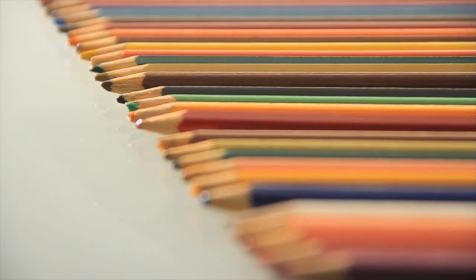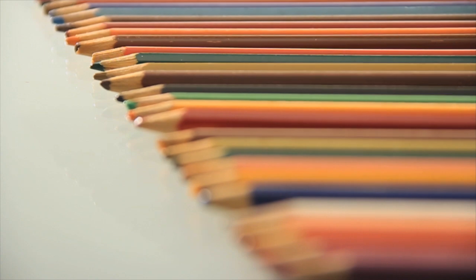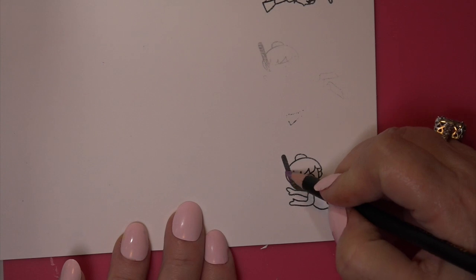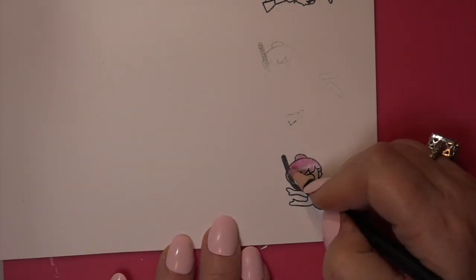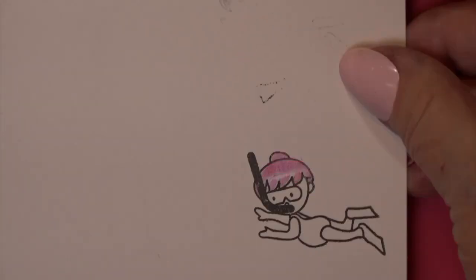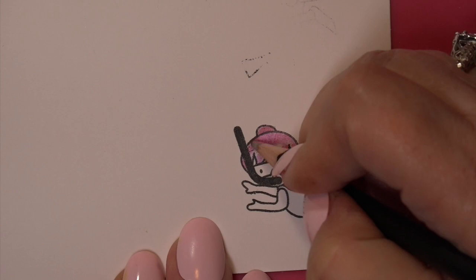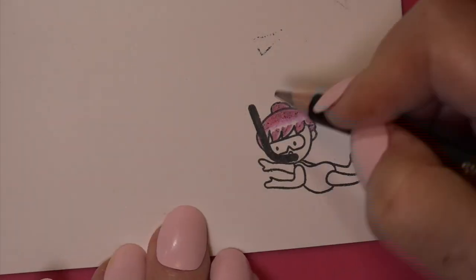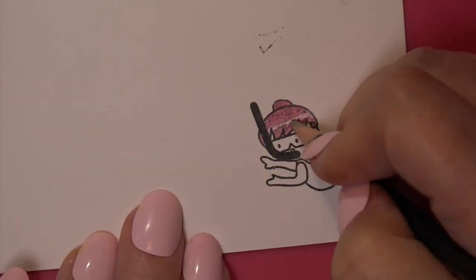Now I have to talk about these Spectrum Noir pencils I used here for that little boy and little girl snorkeler. I did not enjoy the process of coloring with them. I don't know if it was the 140 pound cardstock I was working on, but every time I went to color it, it chipped. Little pieces of color came off. You couldn't press too hard — you'll have to see it, it just keeps chipping off. I had to have a nice blush brush I bought at the dollar store.